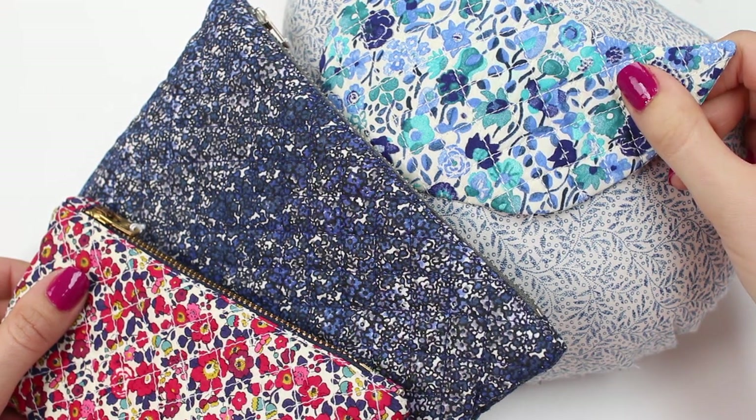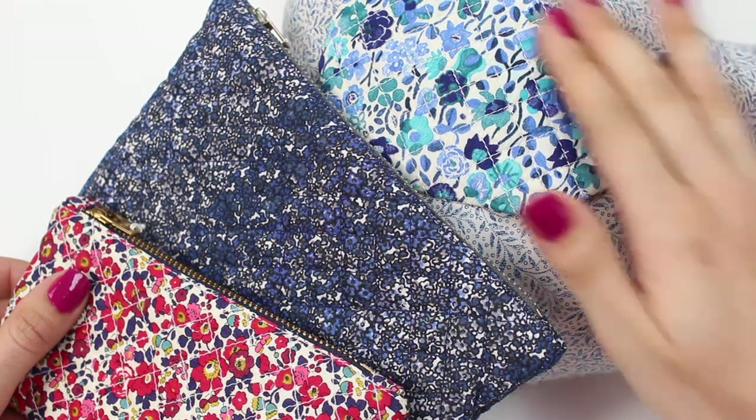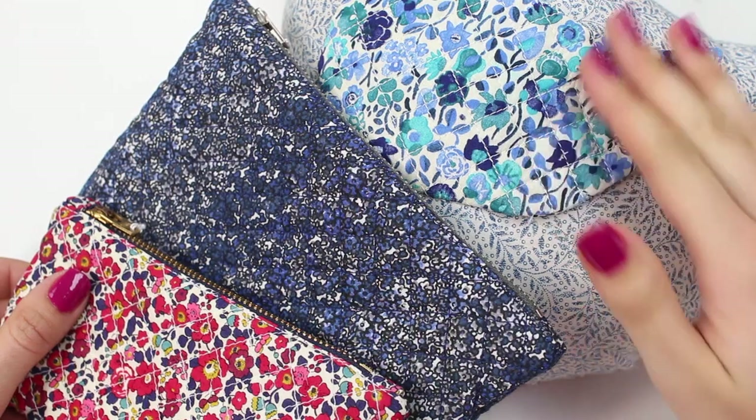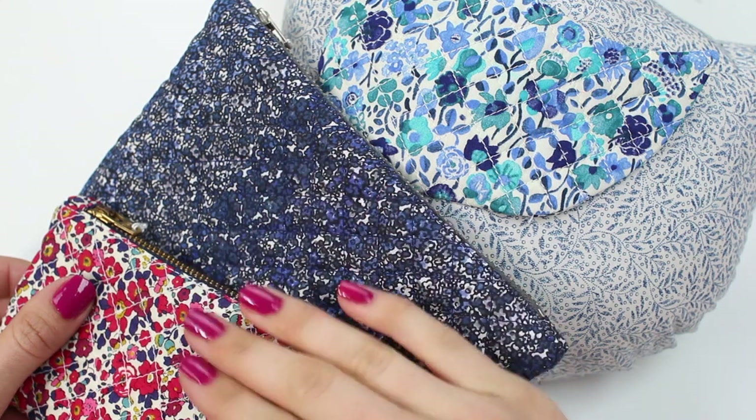Welcome to our how-to quilting tutorial. In this short tutorial we're going to be showing you how to quilt fabric so that you can use it on garments and products as areas of detailing or as a little bit of support in perhaps bags and accessories.